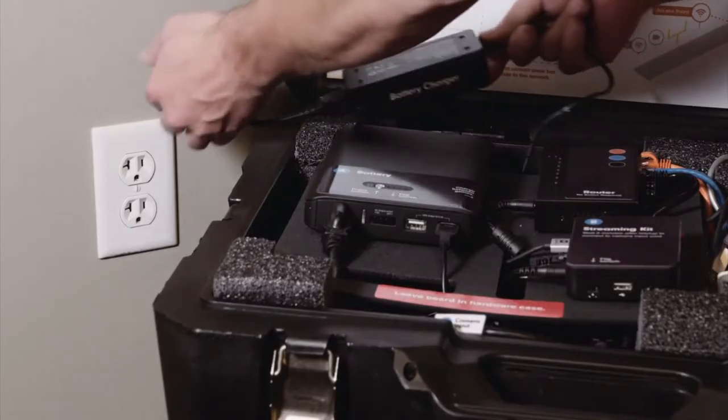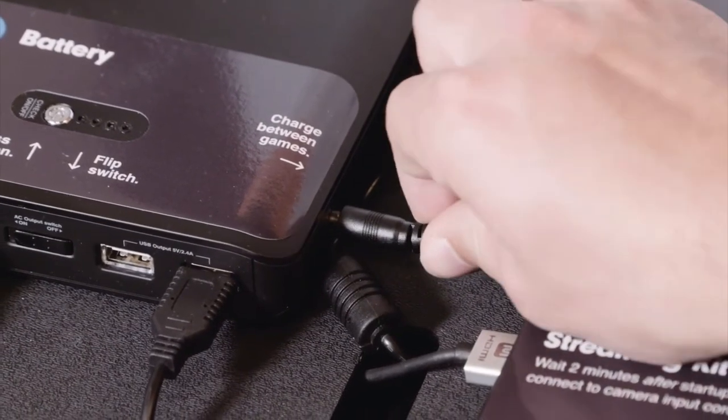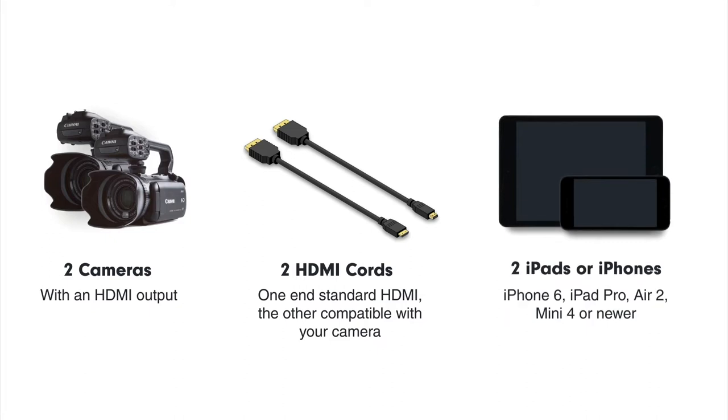Before you get started, be sure to charge your battery for at least 4-6 hours. We recommend charging overnight before each game. You'll need two cameras and two compatible HDMI cords — that could mean micro HDMI or mini HDMI on one end, but it must be full HDMI on the other. You'll also need at least two iPads or iPhones. Huddle Sideline requires an iPhone 6, iPad Pro, Air 2, Mini 4, or newer.